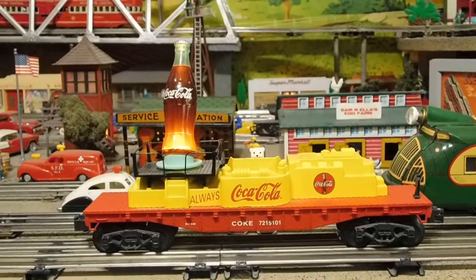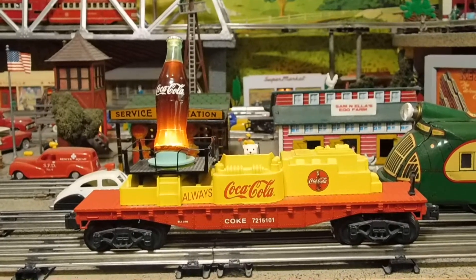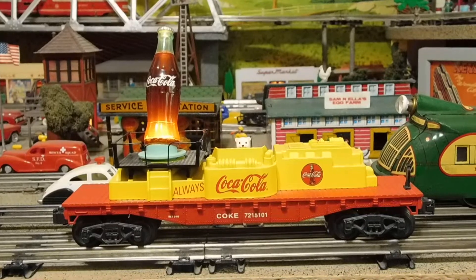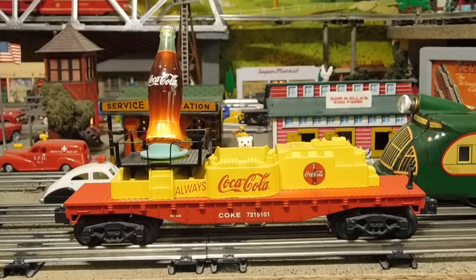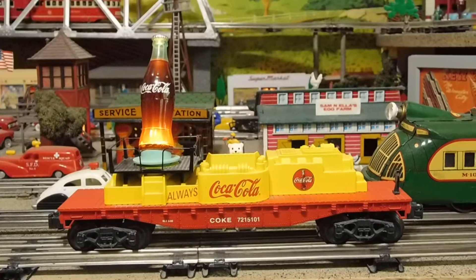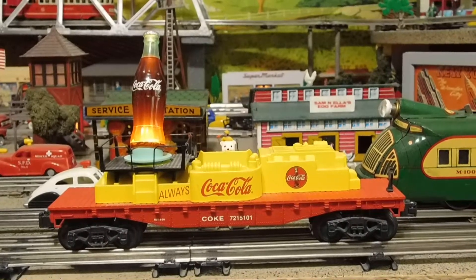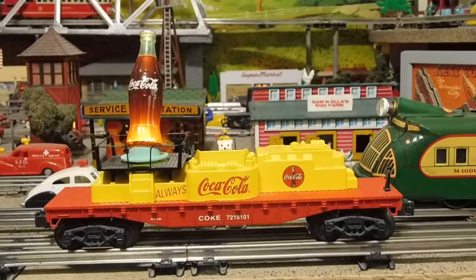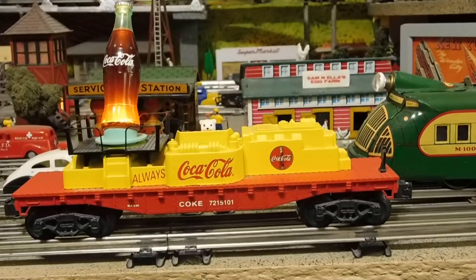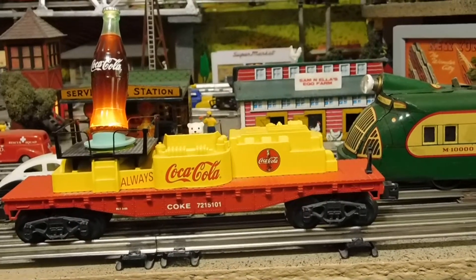This has operating couplers and that's about it — it's pretty simple. It was a really good idea and I don't know why I haven't seen more of them. I happened to be in the Western Depot one day, which is a train store in Yuba City, California. They had one with the K-line items and I picked it up. The price was thirty-six dollars.